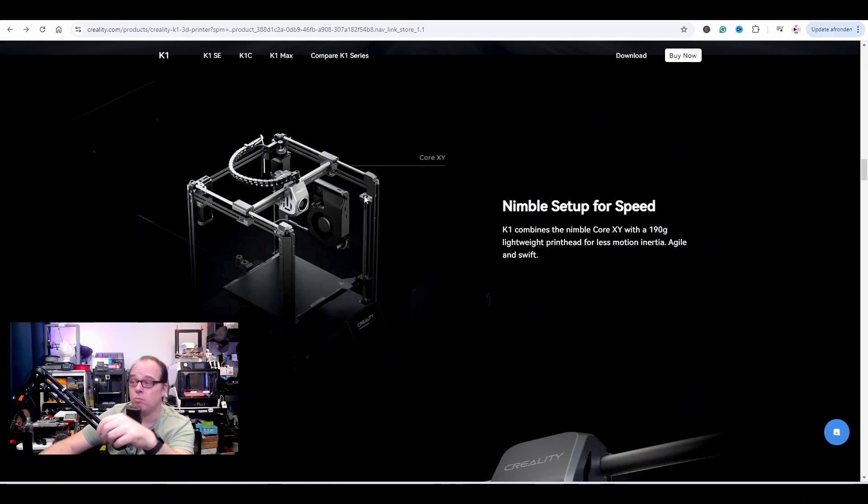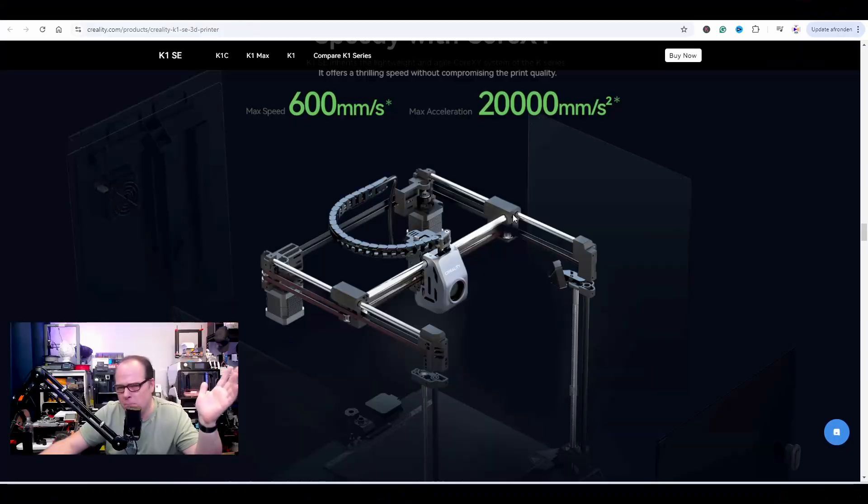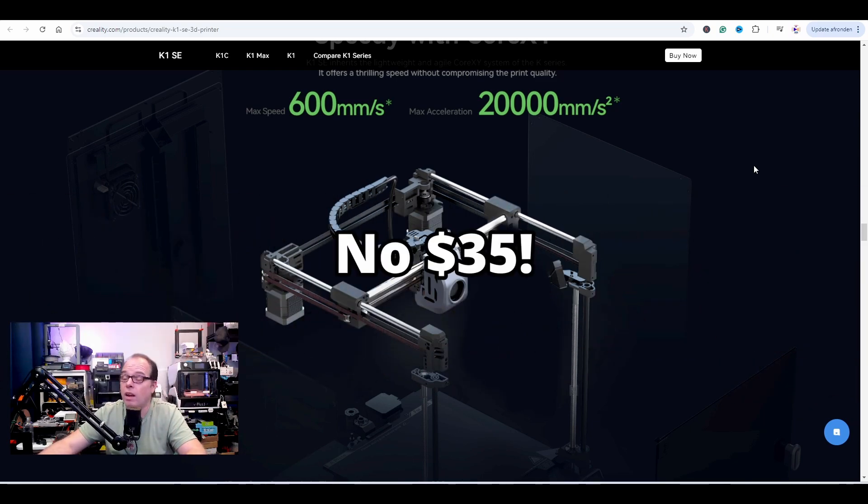In this image the K1 doesn't show a camera because the camera is optional. But looking at this other image, we do have a camera — so I assumed it's no longer optional, it's now standard. Well done, Creality. However, if you scroll further down the page, you find that the camera is still an optional thing you have to buy separately. Creality, please include these kinds of things — they're not that expensive but they add a lot of value to a flagship 3D printer.